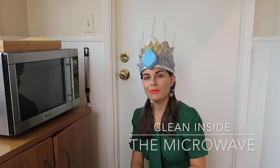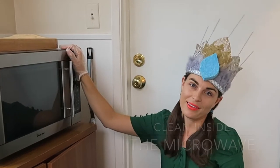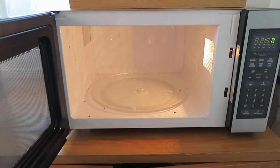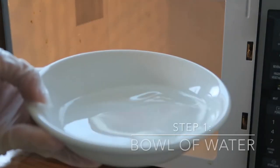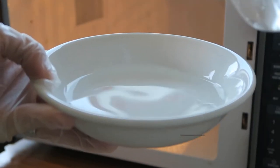In this video I'll be showing you how to clean the microwave. This is my microwave — as you can see it's very, very dirty. Get a bowl of water and add some dish soap.